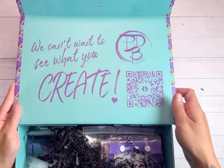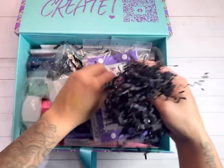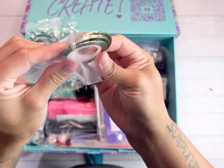Here is the top — 'We can't wait to see what you create' — with her QR code. Let's get to it! First thing we have is striping tape.